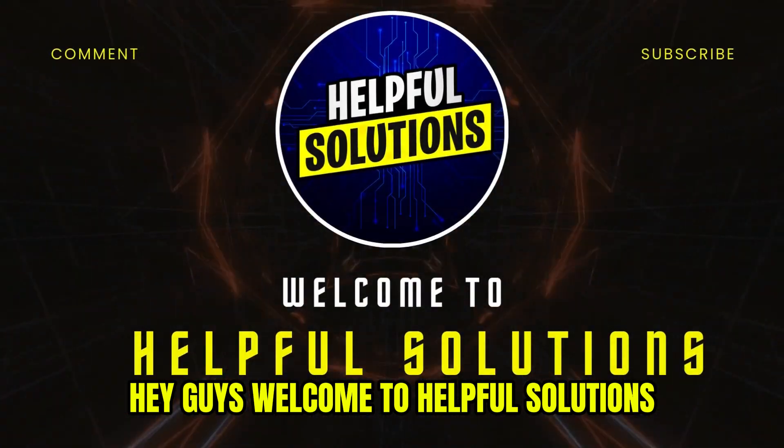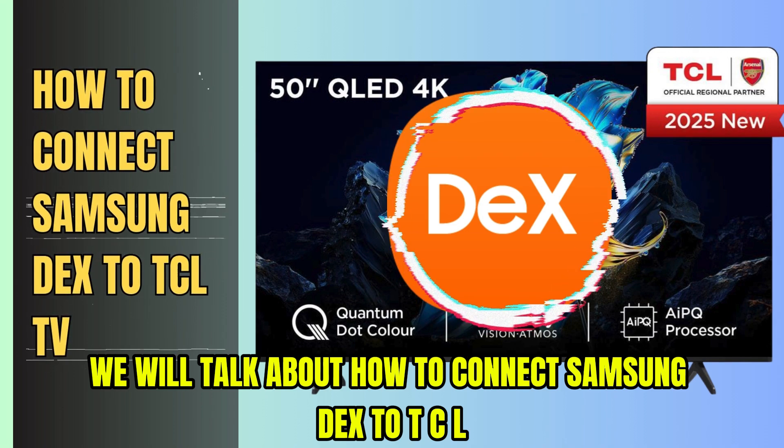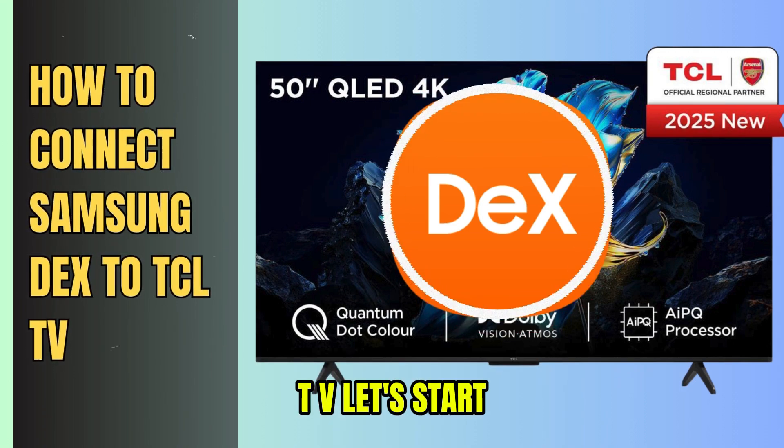Hey guys, welcome to Helpful Solutions. Today we will talk about how to connect Samsung DeX to TCL TV. Let's start.